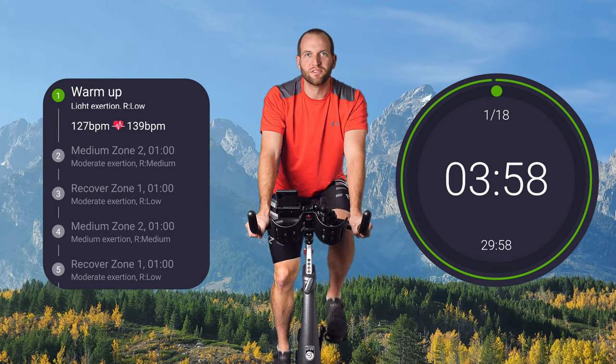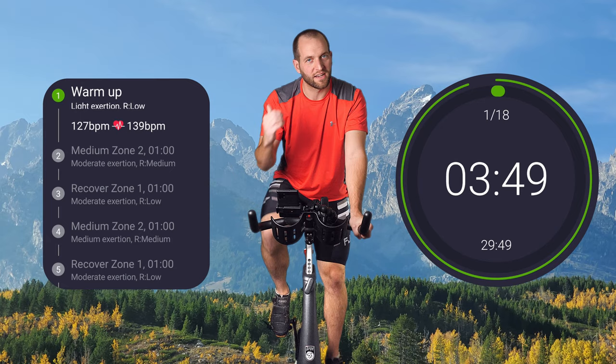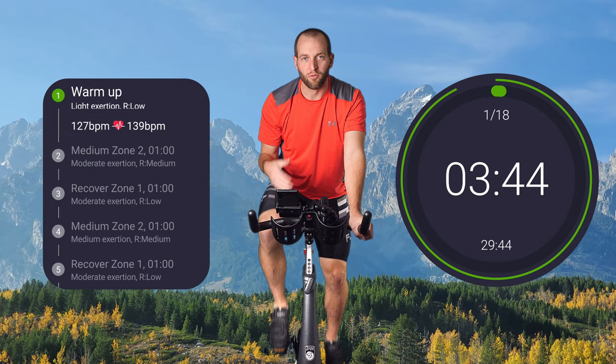Hey everyone, welcome to season two, episode three of these exercise bike videos. Thank you for joining me today. If you've missed any of the previous ones, feel free to go back and try them out. Today we're doing 30 minutes and we're going to be doing a warm-up first to get ready.